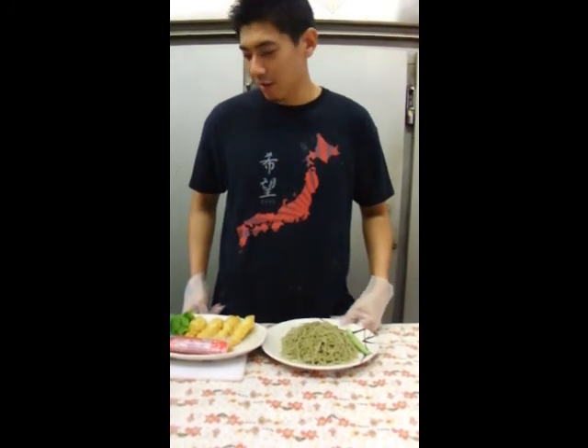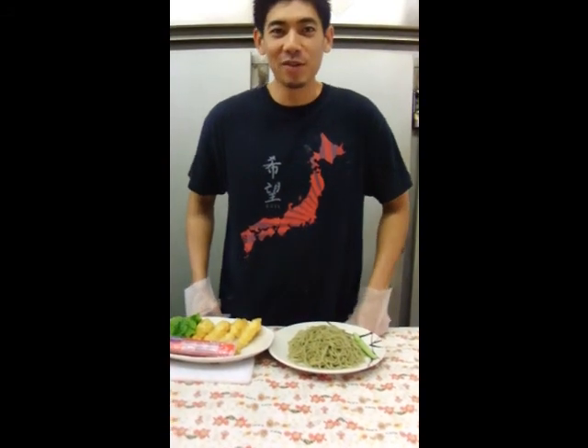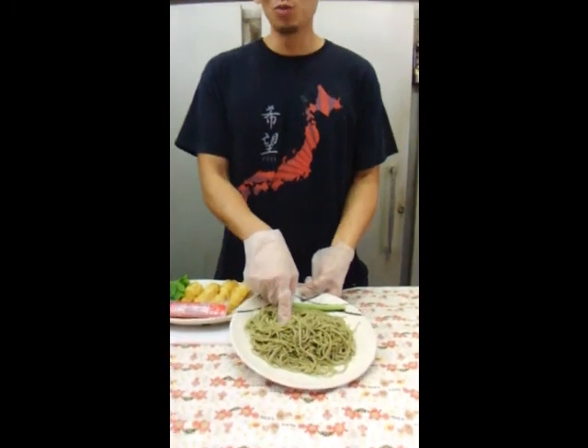Hello and good morning. Today I'm going to make sushi out of noodles. Most of the recipe is the same as how you would make sushi with rice, but today we're going to use a green tea soba.